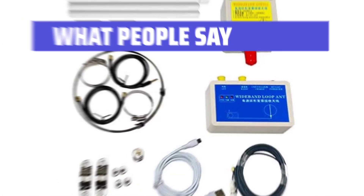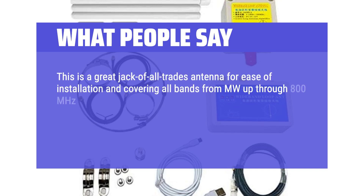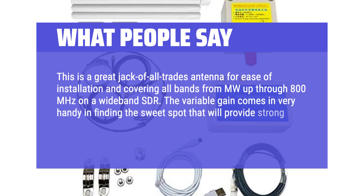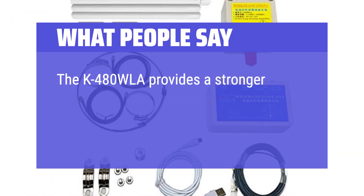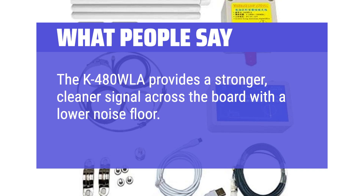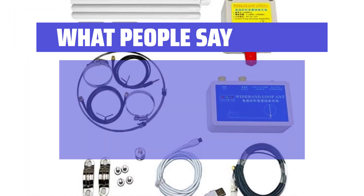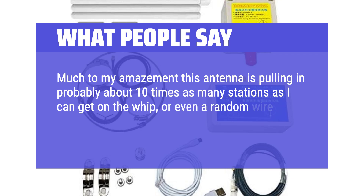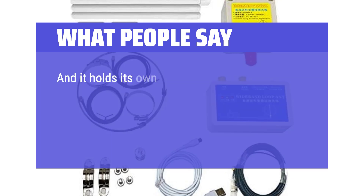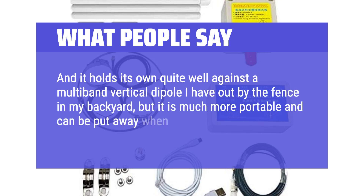What people say: This is a great jack-of-all-trades antenna for ease of installation and covering all bands from MW up through 800 MHz on a wide-band SDR. The variable gain comes in very handy in finding the sweet spot that will provide strong signals with minimal interference. The K-480WLA provides a stronger, cleaner signal across the board with a lower noise floor, and covers a wider frequency range. Much to my amazement this antenna is pulling in about 10 times as many stations as I can get on a random wire strung around the living room ceiling, and it holds its own quite well against a multiband vertical dipole — but it is much more portable and can be put away when HOA nasties come around.